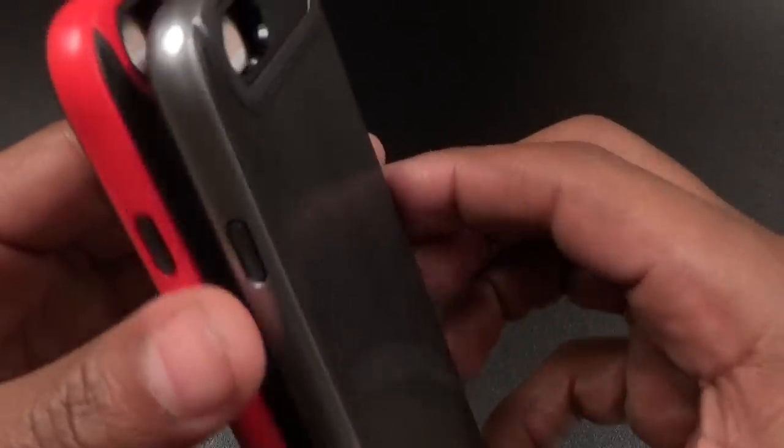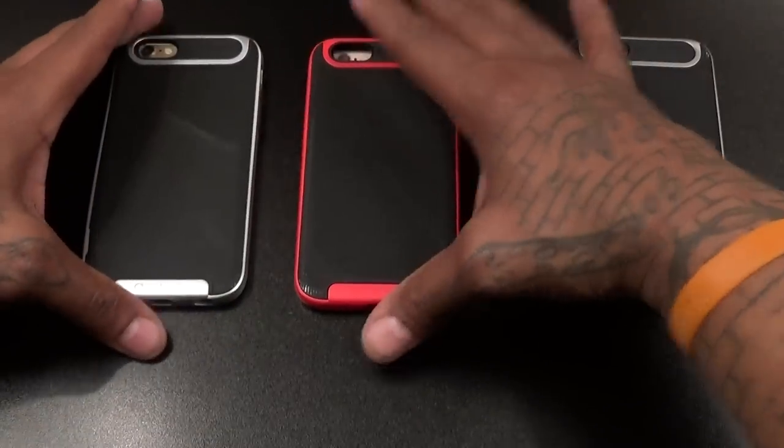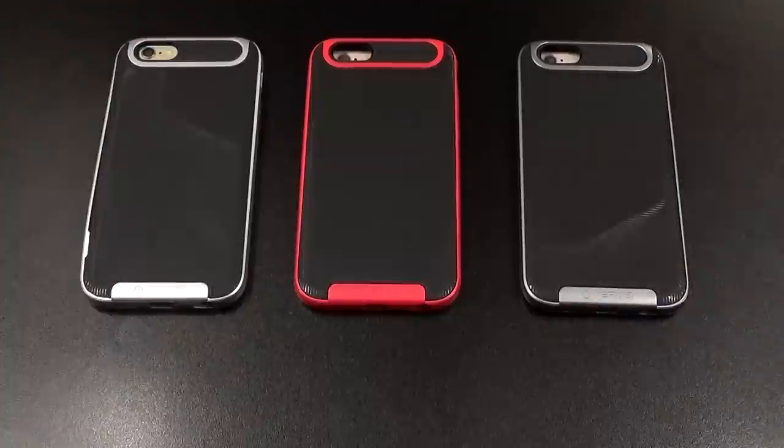20 bucks — it is what it is. Look at the red one — same thing, just red. And the gray is just a different version of the silver. So we got silver, red, and gray. What do y'all think about these? Hit me up in the comments and let me know.